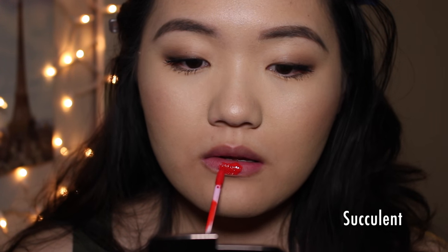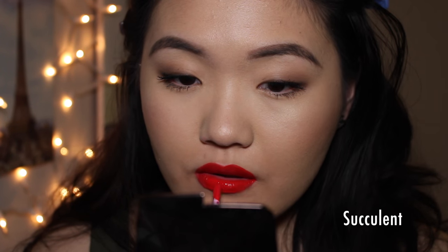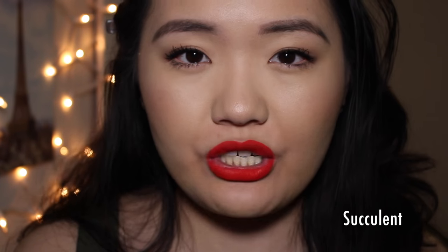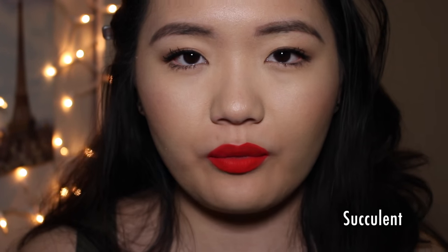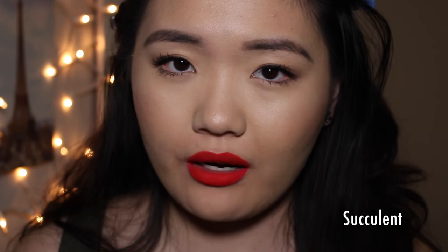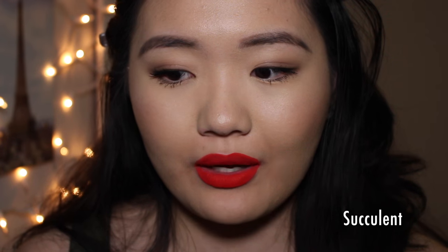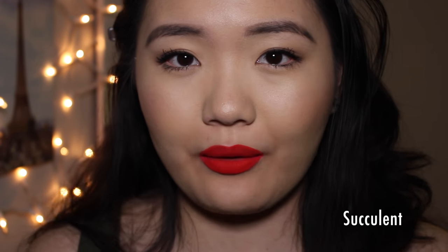Second to last, we have the shade Succulent, which is described as an electric neon orange red. I just love these bright ones. Amazing shade — it is neon, it is electric, it is orange, and it's also red. This one is much more true to orange than Ouija is. Ouija is still a little bit more coral, like neon bright coral orange. This one is straight up orangey red. They do have another shade called Pacific that's like straight up orange, but I felt like this is probably as orange as I would like to take it.